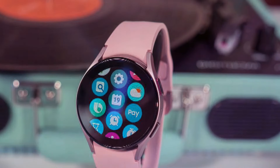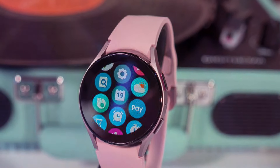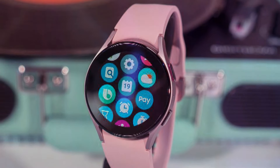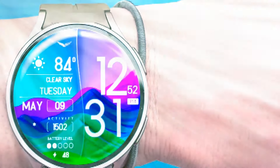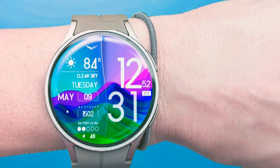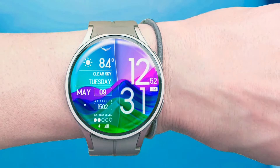Hey there, it's Sal, and let's dive into the fascinating world of smartwatches, shall we? From their humble beginnings as basic step counters to their current status as miniature marvels capable of performing almost every function of a smartphone, smartwatches have truly undergone a remarkable evolution.